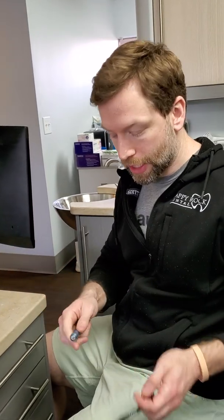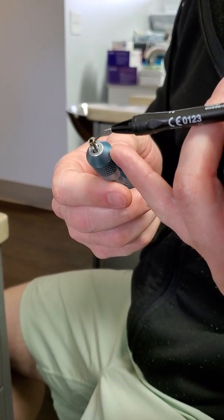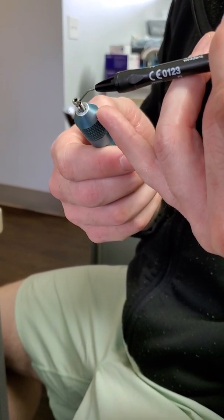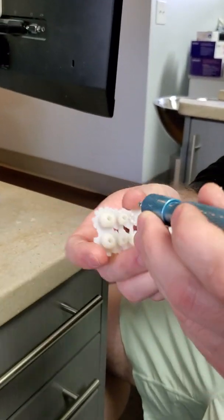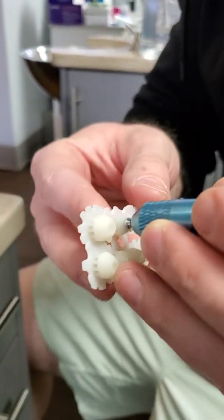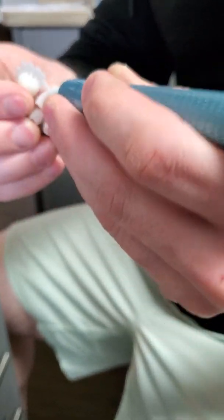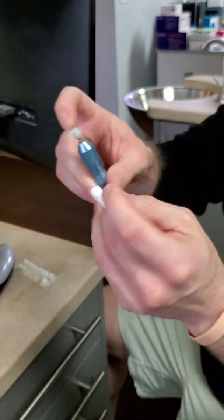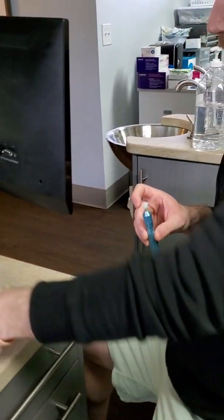So if you're in your procedure and you're ready to place one, or you do this ahead of time, simply express a little bit of flowable or cement right on the top rim. And then insert it — I'm going to do this lower premolar. Pop it off. I'll remove the rest of the supports after I get it on there. Take a cotton roll, wipe off the excess, and cure it.